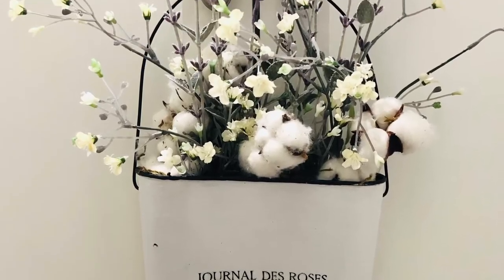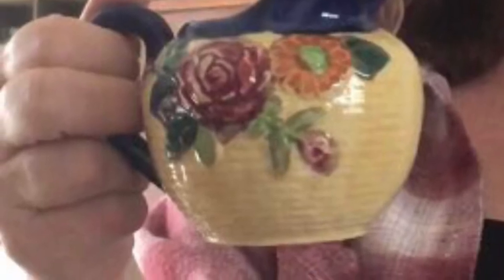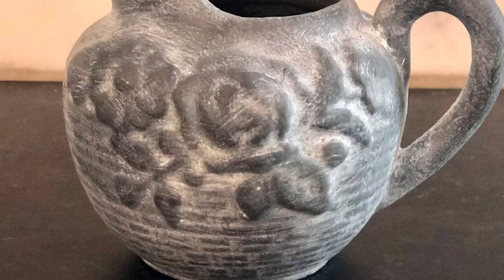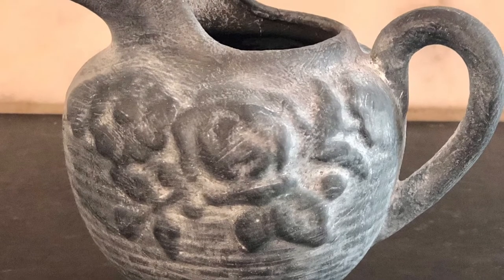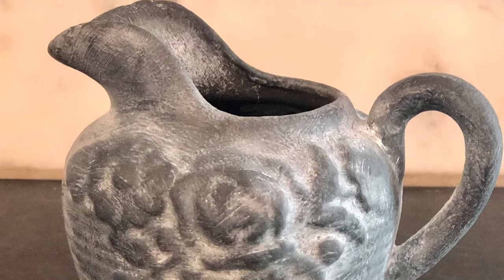The cute ceramic creamer I painted in DIY's Weathered Wood and finished that off with white wax also. That turned out really pretty — I was really pleased with the finish on that.